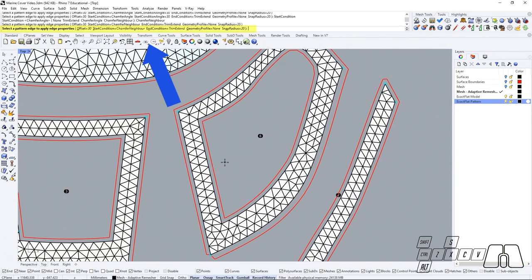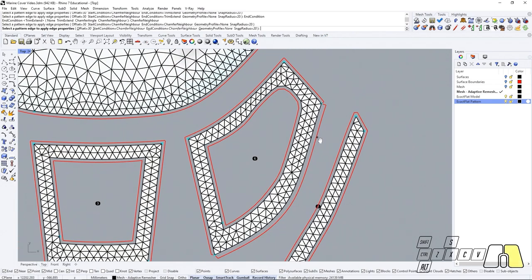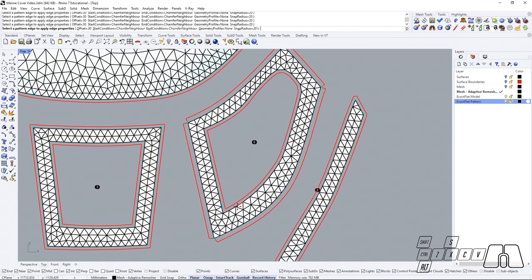We can change simultaneously the start and end conditions as well. So if we choose to use chamfer neighbor on both, the start condition is going to be applied on the split point located in a clockwise direction relative to the edge we're selecting, and the end condition is going to be applied to the corner located next to the edge in a counterclockwise direction. This way we could be applying our seam allowances on this piece as preferred.